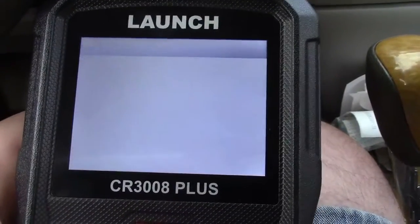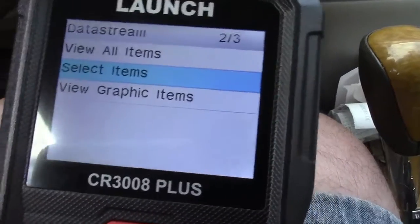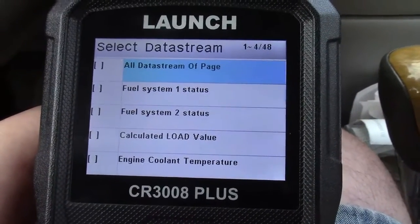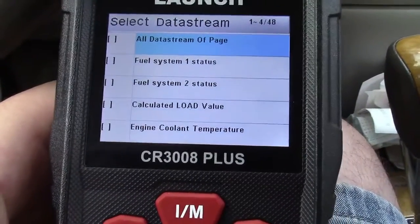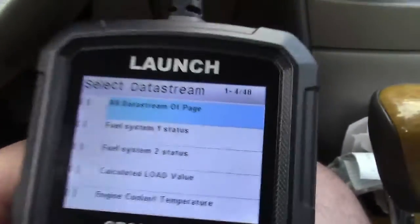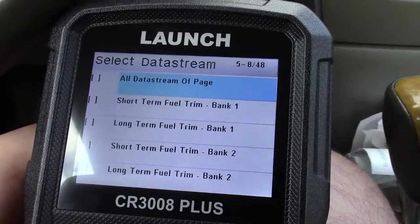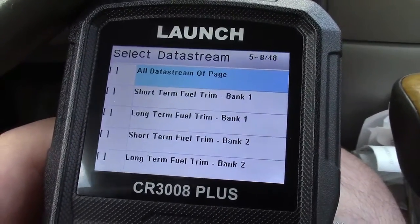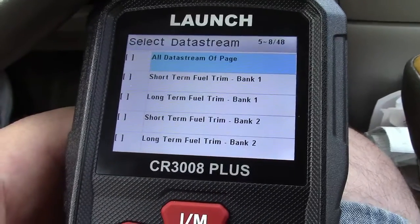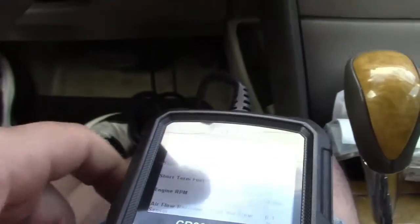Now we're going to go over to data stream — this is where you're going to get a lot of good information. We'll go to Select Items. The top item on each page says all data stream. In this case that would be fuel system 1 status, 2 status, calculated load value, and engine coolant temperature. As you can see, we're looking at one through four of 48 — there are a total of 48 pieces of information we can get. I'm going to select a few here and also start the engine so you can read those numbers.